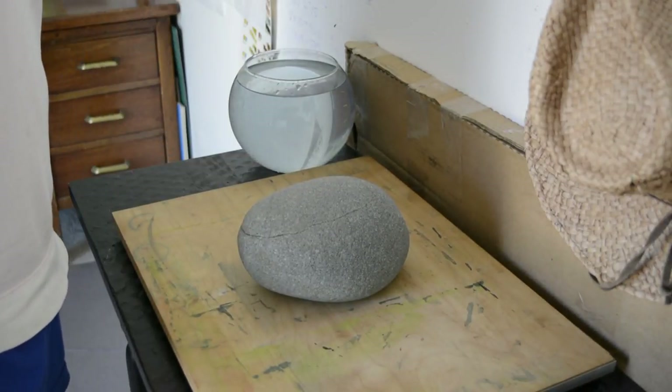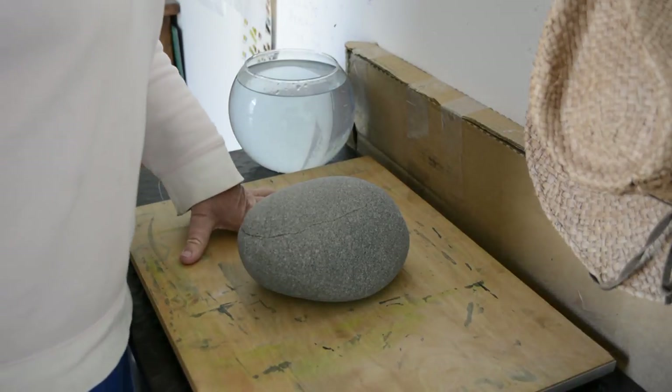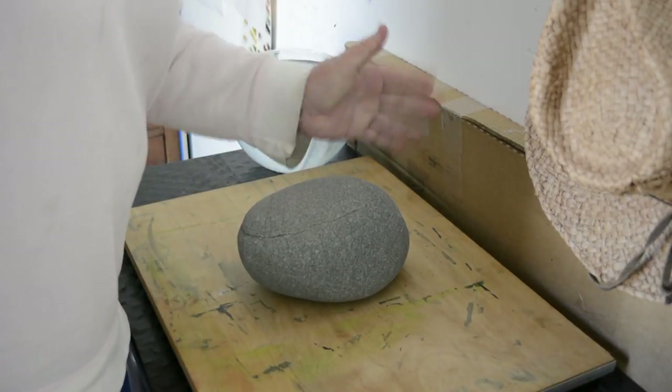I'll leave that for 6 to 12 hours. The watercolor pad will soak the moisture out. When it comes out it will be perfectly flat — and it's that easy.